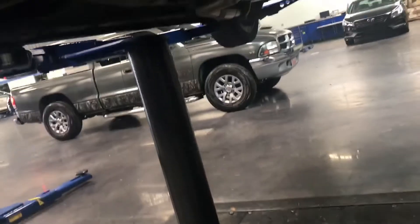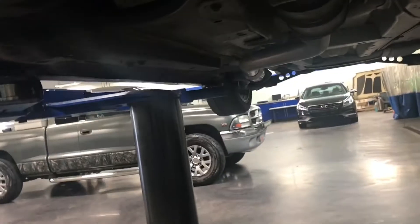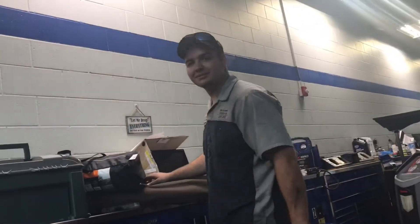There's a loud Dodge going by - can't hear anything and it smells like unburnt fuel. That's it - that's the tour underneath my car and how shitty it is right now. Hopefully I can get more of these things fixed.